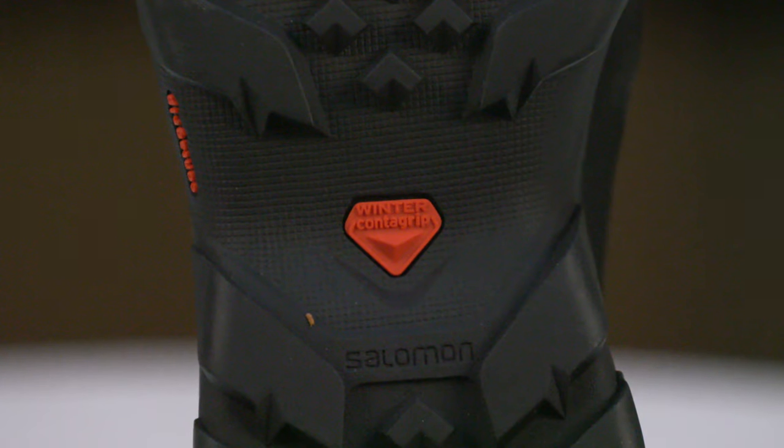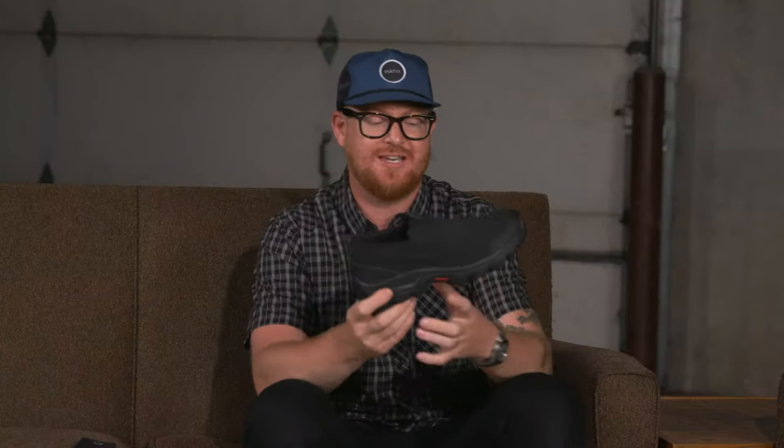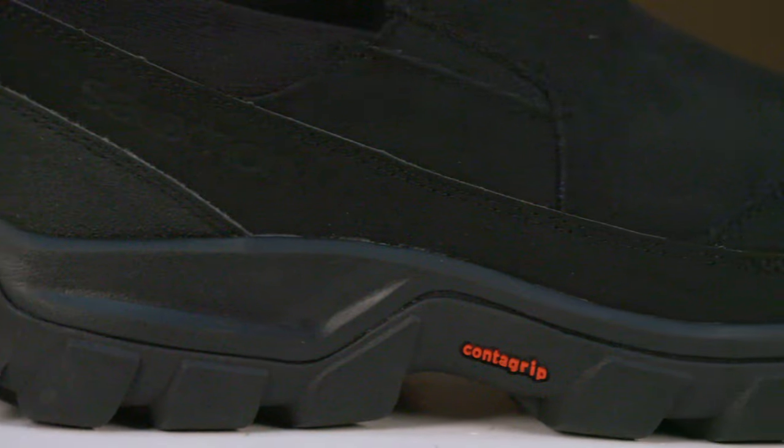On the bottom is a winter Contagrip — Salomon is really well known for the Contagrip style rubber and texture patterns. This is a fairly rugged style tread; as you can see it's a mold-injected EVA style midsole with a wonderful rubber Contagrip outsole. It's a rad looking shoe and actually fairly lightweight for how thick that rubber is.